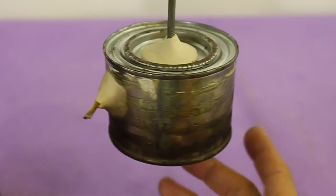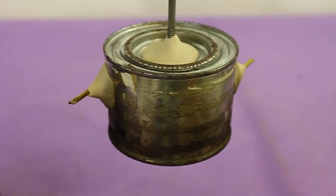This engine was invented by Hero of Alexandria in the first century and it can be considered the first heat engine.